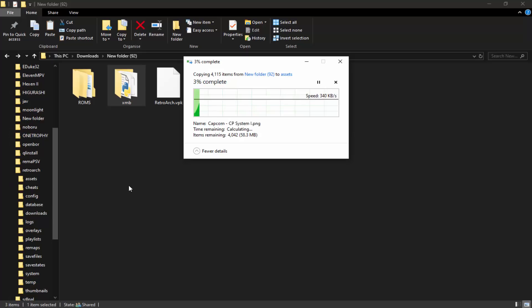Drag and drop the XMB folder into the RetroArch assets folder on the PS Vita. This might take a few minutes — it actually says about one minute and 30 seconds, so not as bad as expected. This is going to give us that nice PC/PS3-style theme. It's 100% worth it. Once it's copied across, we can load RetroArch again.